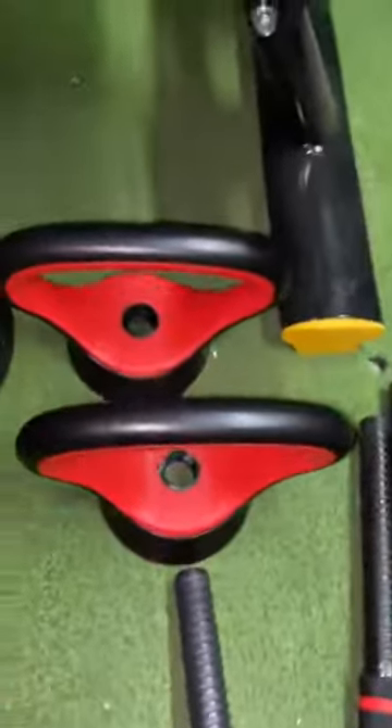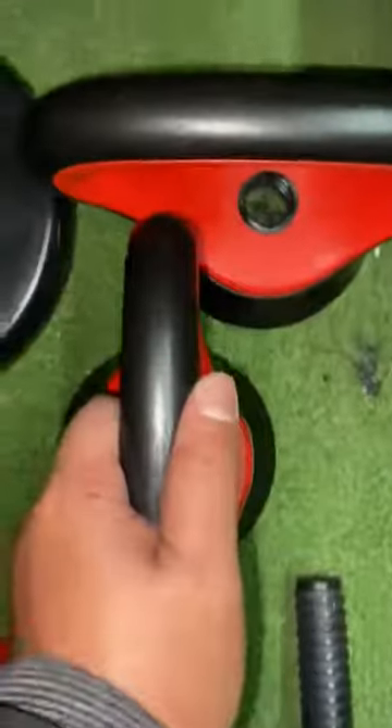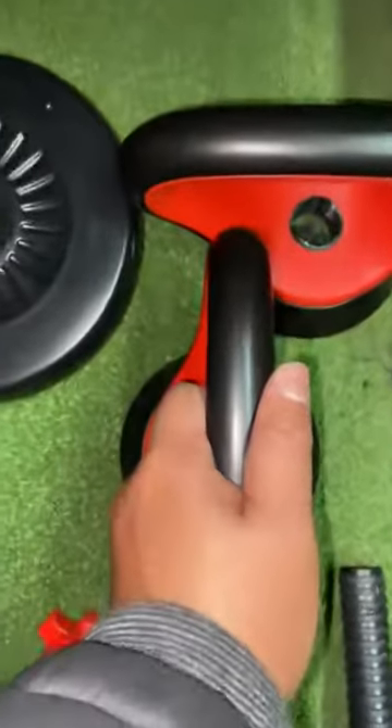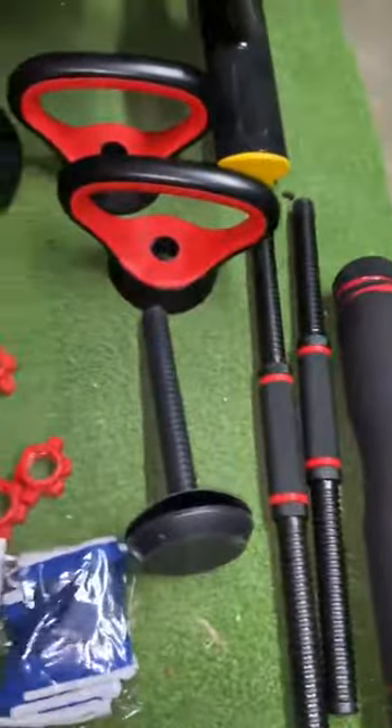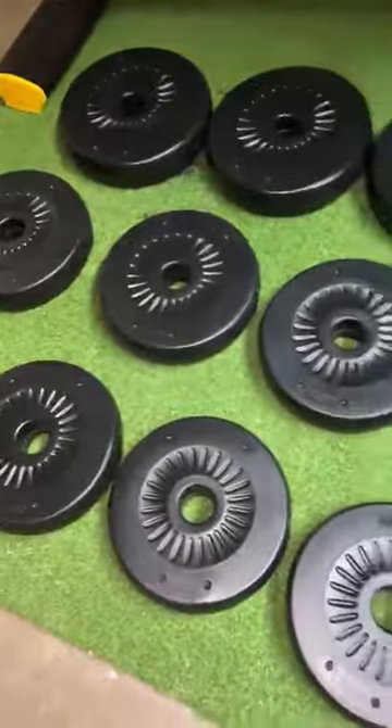You could also use these tops here separately as push-up stands. You just take it, press it down, and then do your push-ups. So that's pretty neat too. What's really cool about this is that it's convertible, adjustable, and versatile.